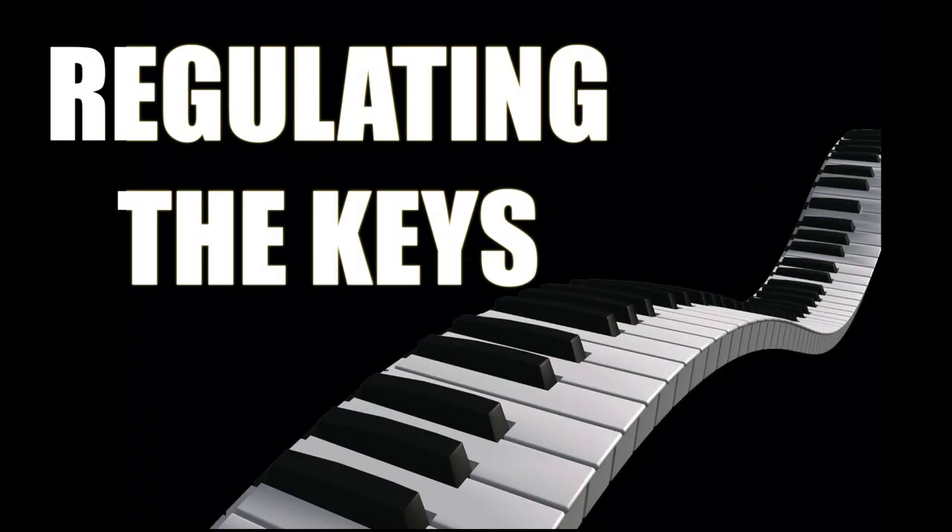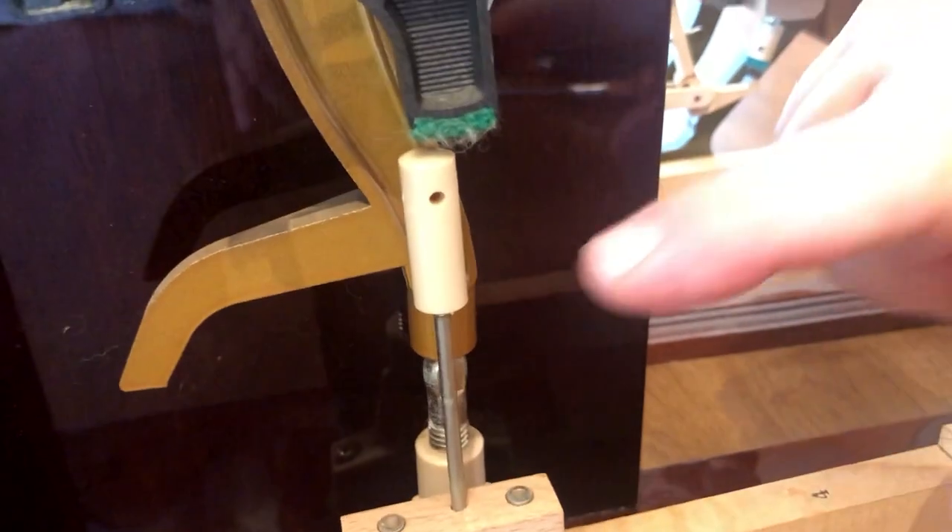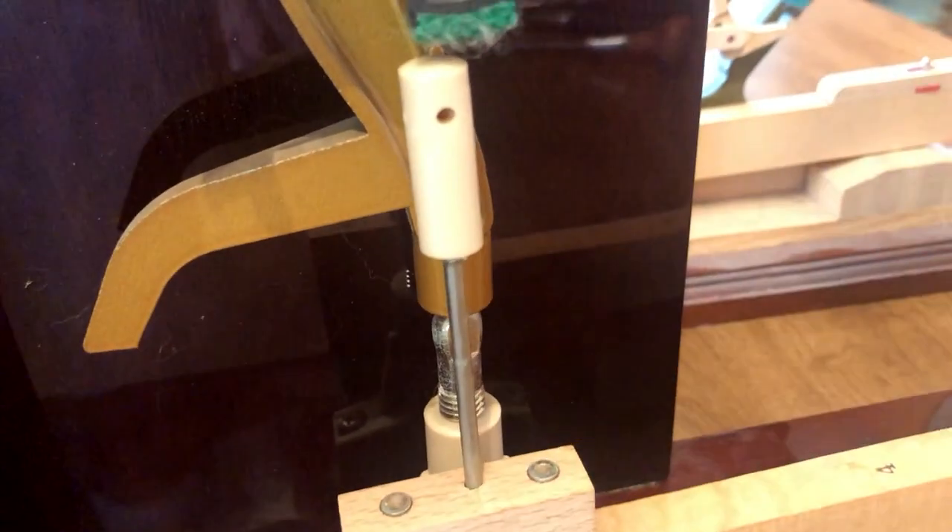Hi, I'm Bill the Piano Tuner. Welcome back. Today we're going to talk about regulating the keys. Now take a look here — you take the weight of the action off of the key in the back.